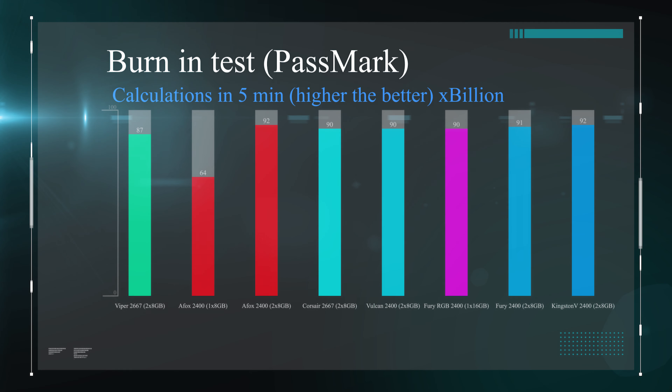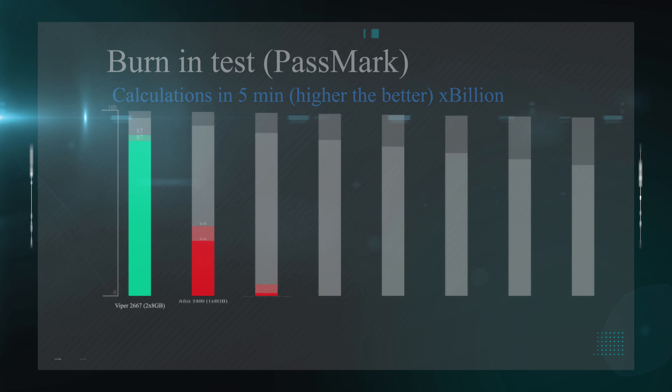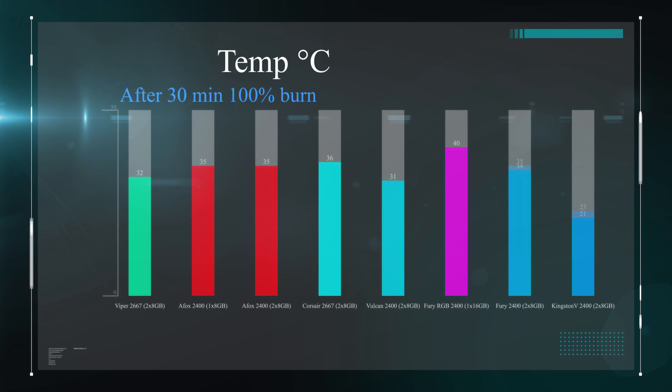We've tested this memory in an average gaming PC, because what's the point of testing it in a high-end machine — most people with high-end machines aren't going to be buying value range memory. The specifications of the machine we're using: a Thermaltake Level 20 MT case, Gigabyte Aorus B360 motherboard, GeForce 1060 graphics card, Thermaltake 700 Watt power supply, and water cooling from Thermaltake as well.